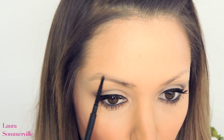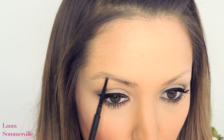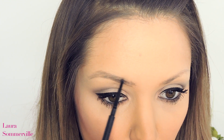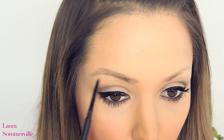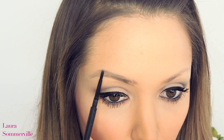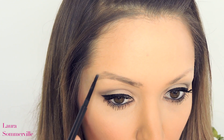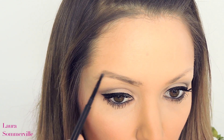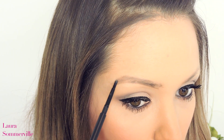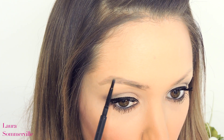When penciling in the top of my brow, I like to angle this downwards following the direction in which my hair grows, to create a more natural effect. Again using those hair-like strokes, I like to continue this from the arch and connect to the bottom of the tail. The main focus at this stage is to get the shape of the brow in, so don't worry too much if it begins to look a bit messy, as we can go in at the end and tidy this up with concealer.